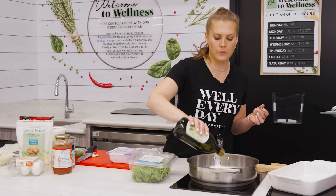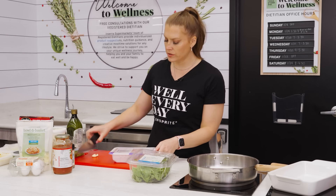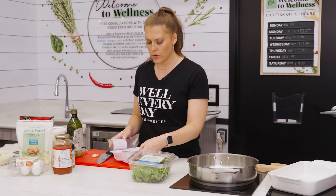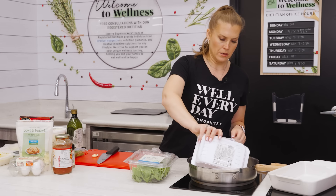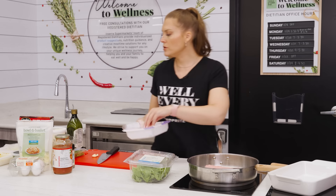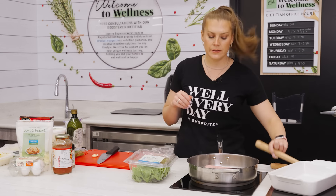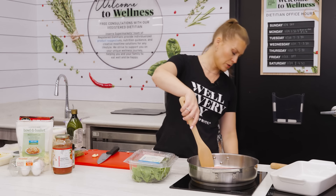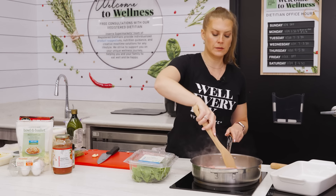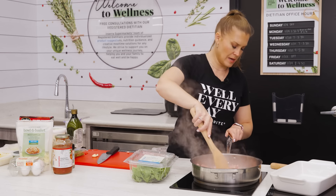I have some olive oil heating in a pan and we're just going to start browning our organic ground turkey. You could use whatever ground meat you want — I actually like to use chicken a lot of the time instead of ground turkey, it's just personal preference — but whatever works. We just want to make sure we're getting this nice and brown.